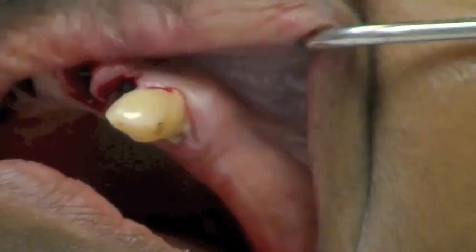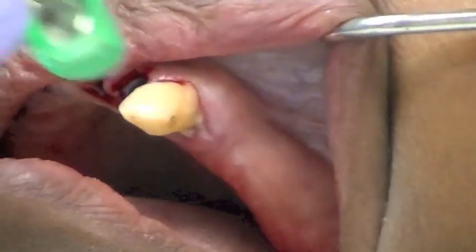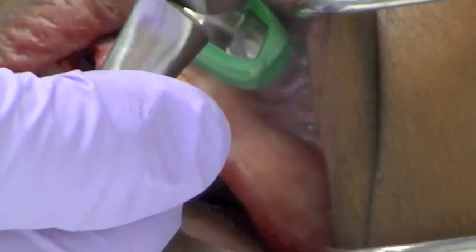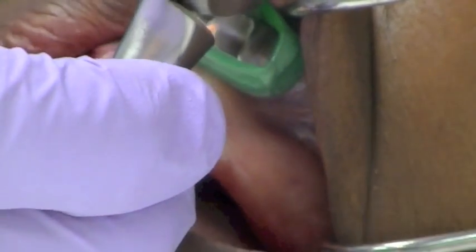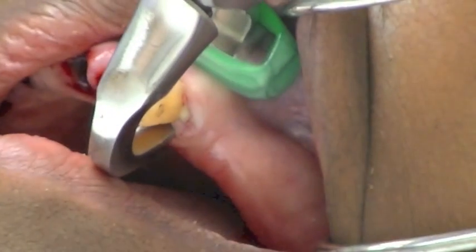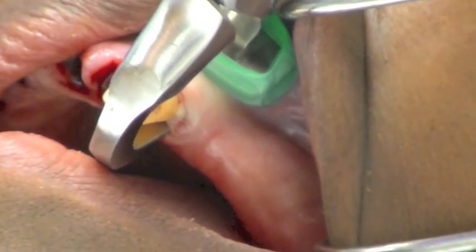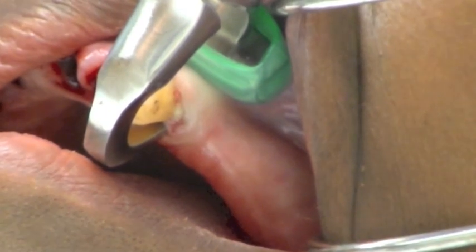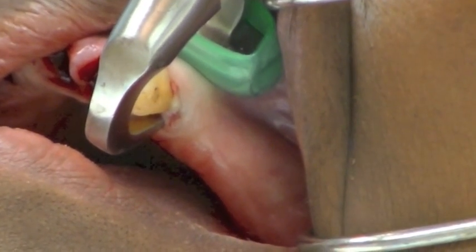Once you get movement of the tooth — one to three millimeters — you want to stop using the physics forceps and use a pincer-like device as shown here to simply remove the tooth from the socket, which completely preserves the bone when used properly. Again, the instrument handles should not be squeezed, and you use only an arc of rotation with your wrist until the tooth occlusively lifts up and out of the socket.